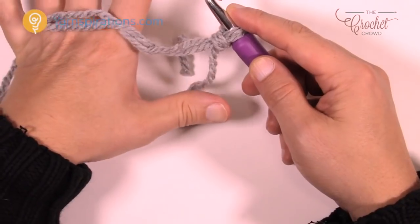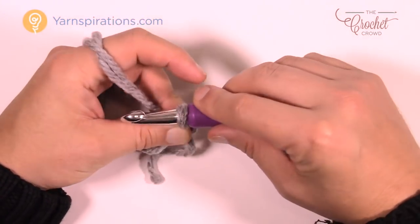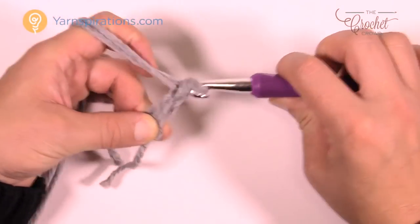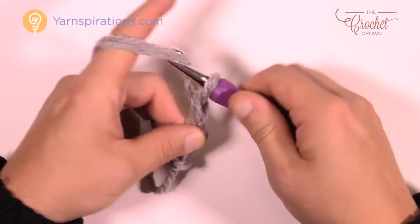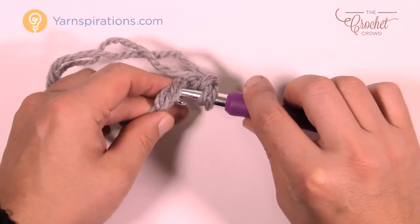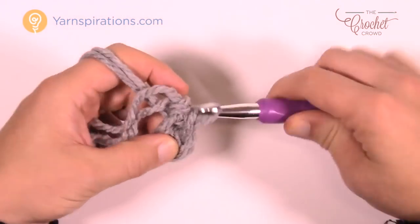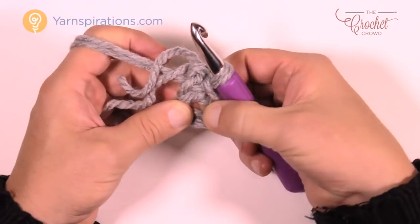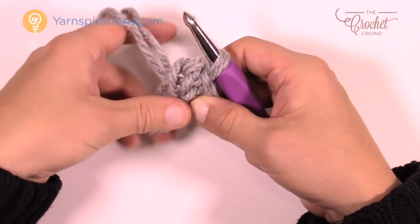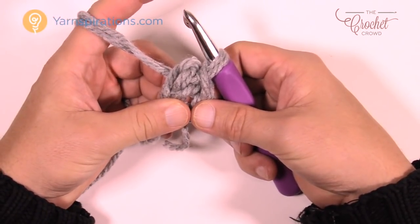Let's create a slipknot and treat both yarns as one strand, then insert the hook. We're going to chain a total of four — just wrap the hook and pull through: 1, 2, 3, and 4. Now insert the hook into the beginning chain, yarn over, and pull through and through. This hole right in the center is the center of your bed. Lay the yarn stragglers down on top around the ring so they get worked in as we move on to round one.